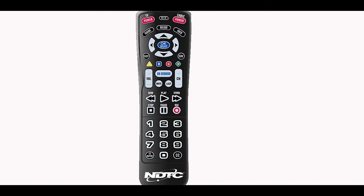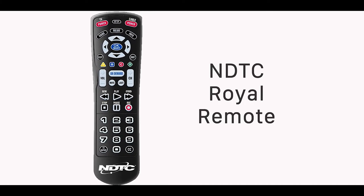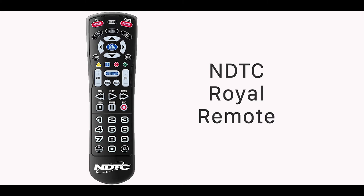Hey everyone! A common question we receive at NDTC is how do I program my remote to a new TV? So today I'm going to show you how to program the NDTC Royal Remote to your TV.